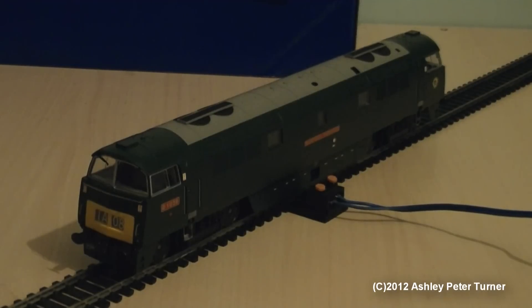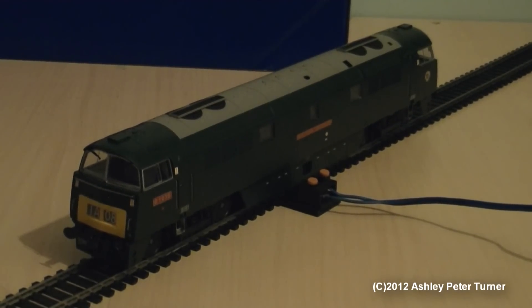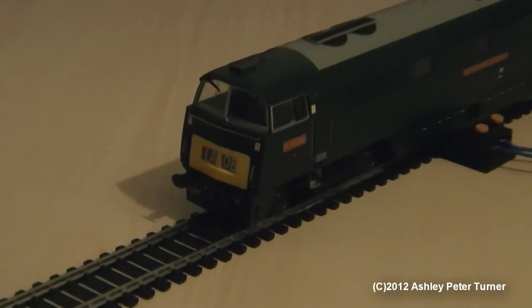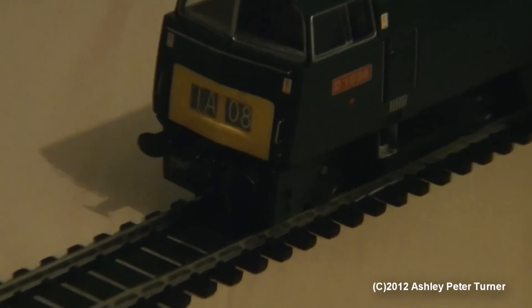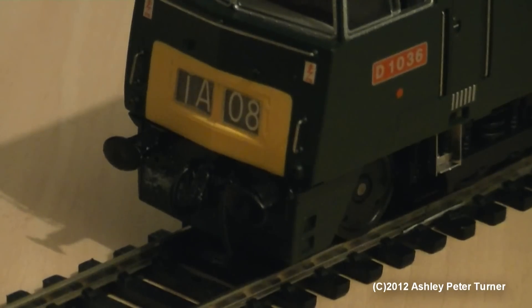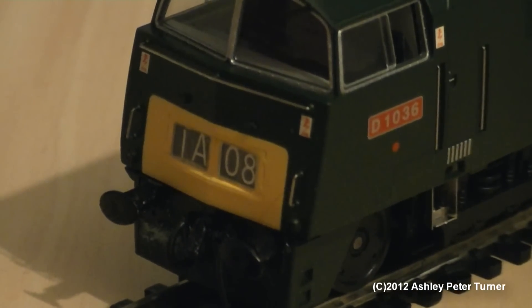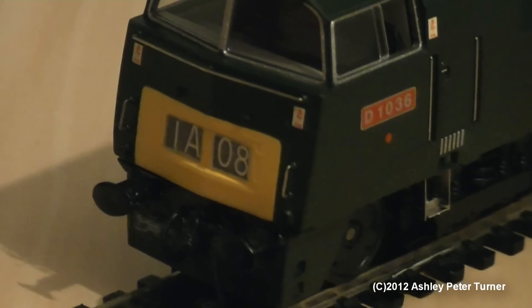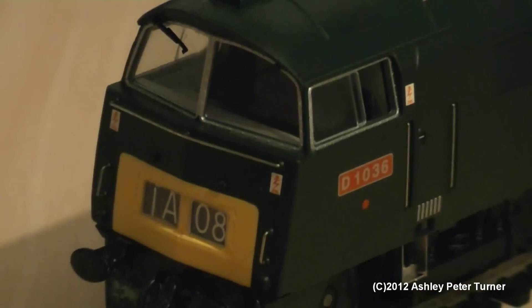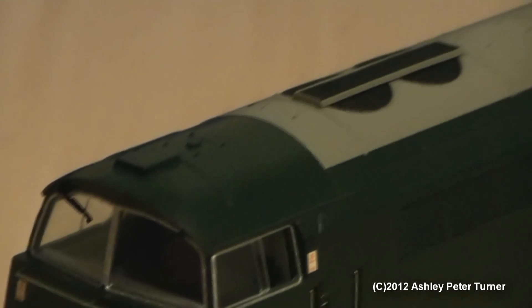I'm sure that you will agree that this is an absolutely stunning model. I do like the Racing Green as well. Let's zoom in on the front. As you can see, the buffer beam has been detailed with the cosmetic screw-link coupler and the brake pipes, complete with the headcode of 1A08. Of course, 8 is one of my lucky numbers. You've also got a handrail on the front. The window wipers have also been added as well. And I have to say, stunning work yet again, thanks to Haljan.